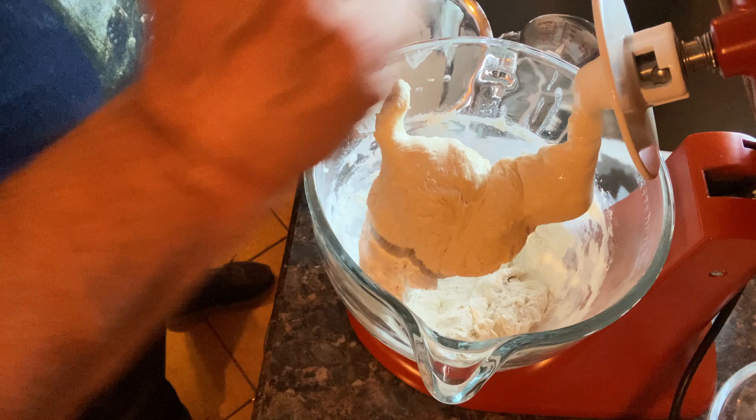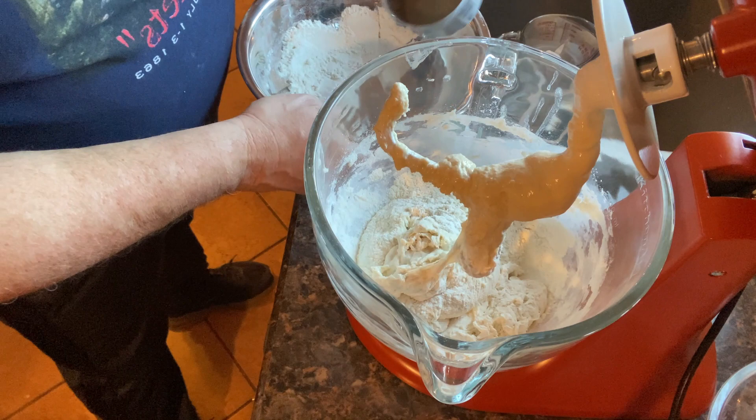Getting the next cup of flour in. Probably just need one more after this.